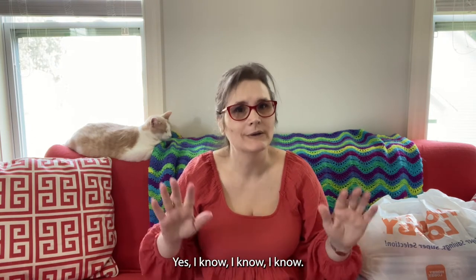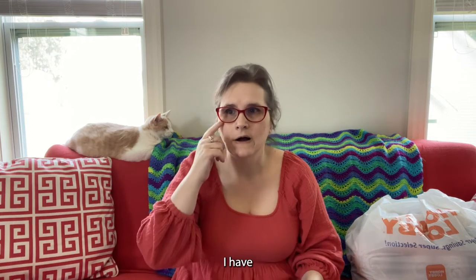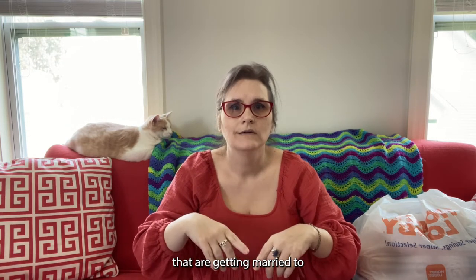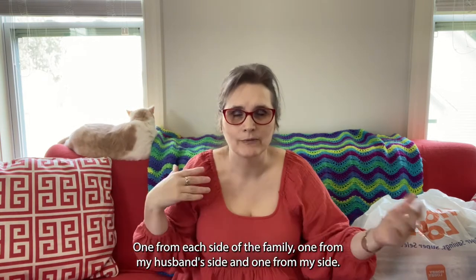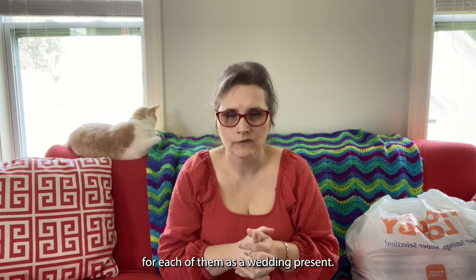I actually had to do a small yarn shop. Yes, I know, I know — I have plenty of yarn — but this is for a special project. I have two extended family members that are getting married, not to each other, but different people. One from each side of the family — one from my husband's side and one from my side — and both weddings are in November.